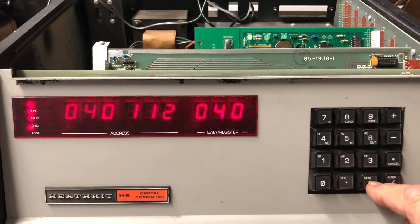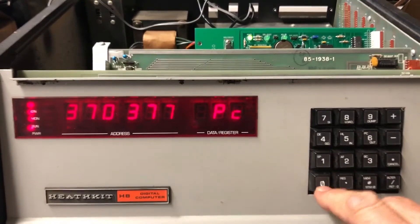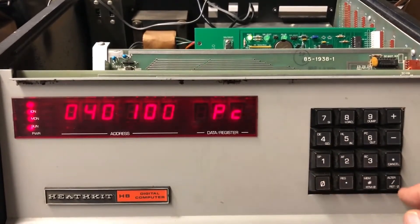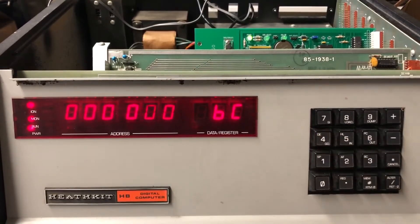If we go back to register PC, set the address to 040100 to get our starting address in, and we monitor the BC and go, we should see the memory test running. And we do.